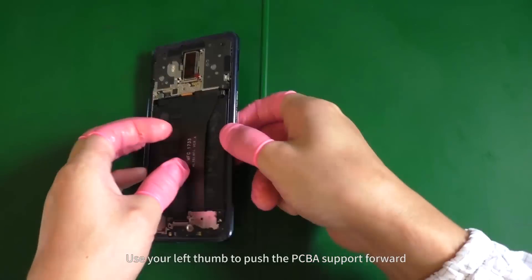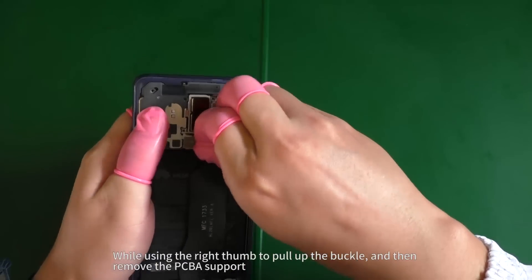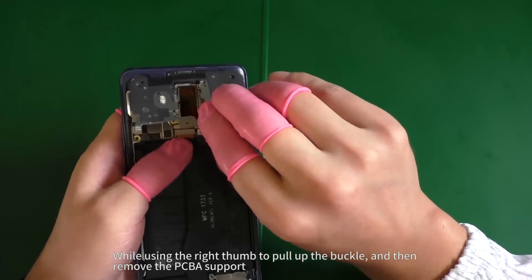Use your left thumb to push the PCBA support forward while using the right thumb to pull up the buckle, and then remove the PCBA support.